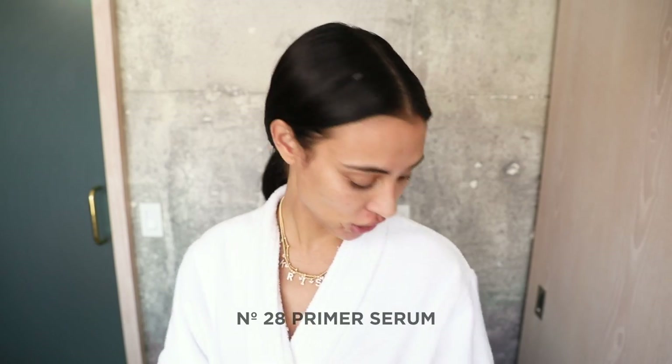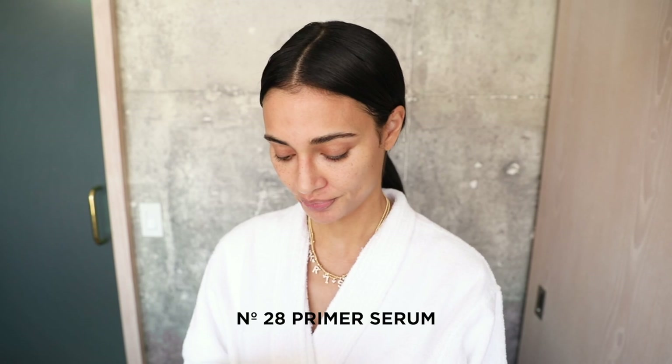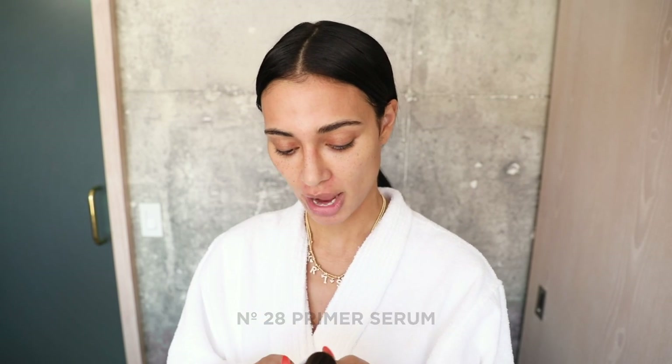The first product I'm going to use is the No. 28 Primer. I love this primer. It's very luxurious, it's very moisturizing, and it's very effective with keeping my makeup on all day. Smells amazing, feels amazing.